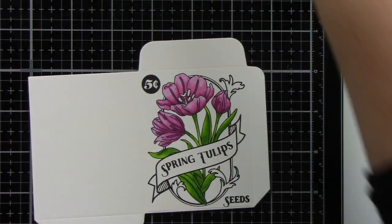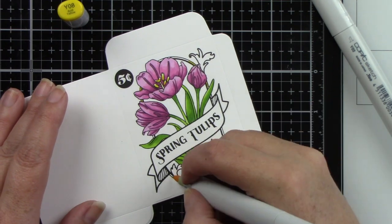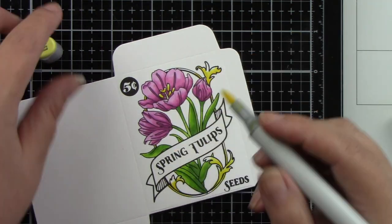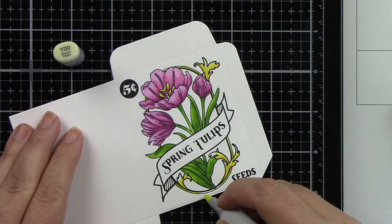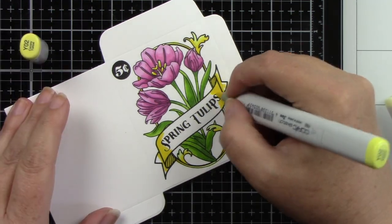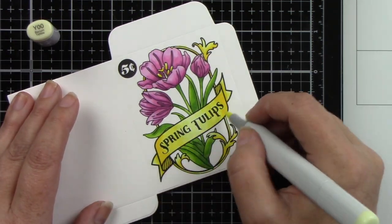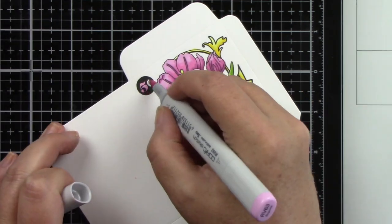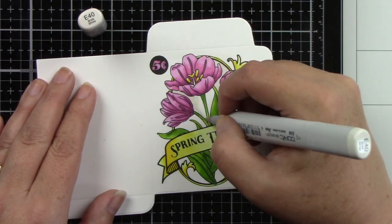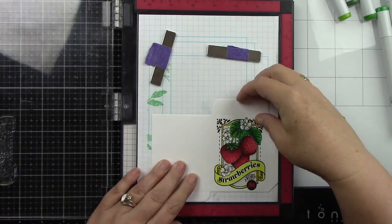I love how this turned out — the Seeds of Kindness stamp set has such a vintagey look. I'm adding that yellow frame and E40 for the inside background. The banner gets the same Y00, Y02, and Y08 combination, being careful around the sentiments not to smear the black ink. Then I color with the light RV color and it's done — super cute!